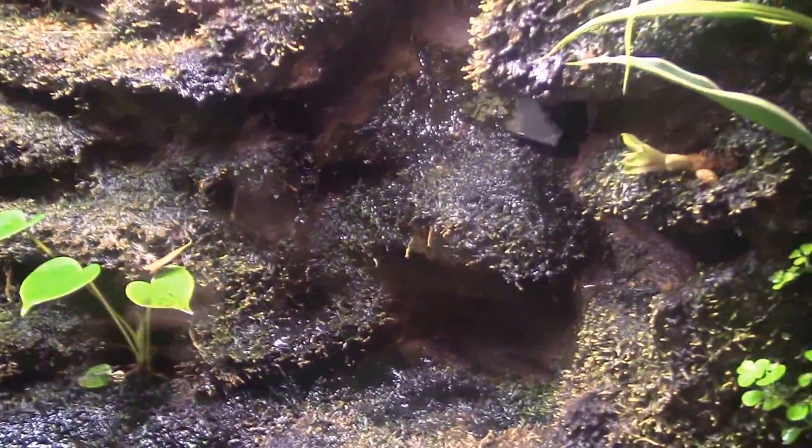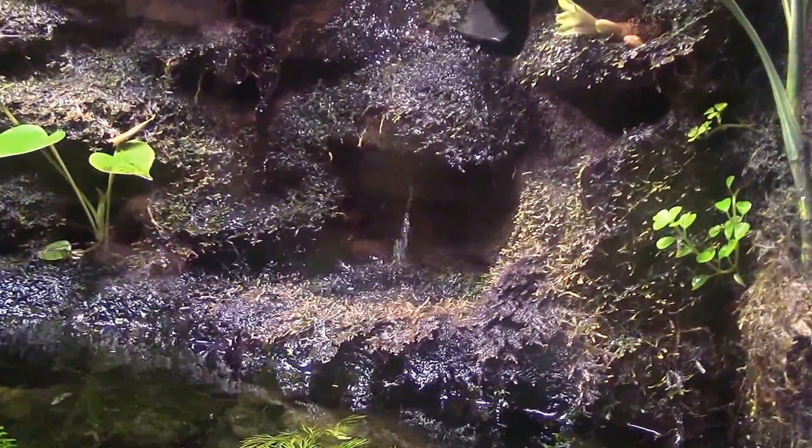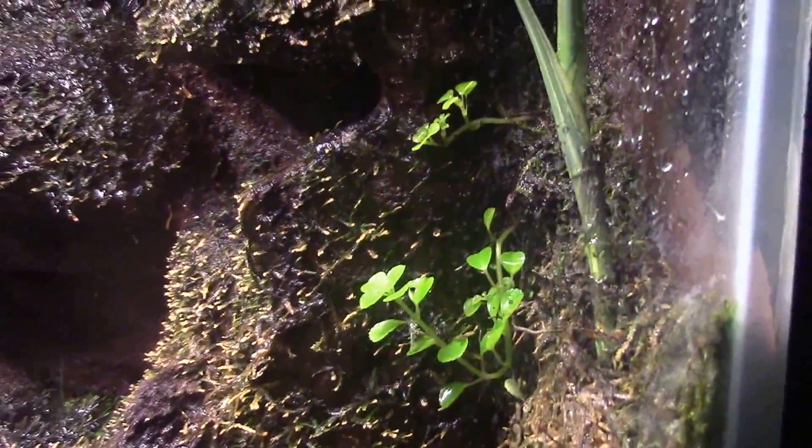This little pad here hasn't filled in as well as I hoped. It's a moist area, gets really wet, and doesn't get the best light, so it hasn't filled in as much as some other areas. I actually just recently planted this little stem of baby tears on this side and we'll see how well they grow out.